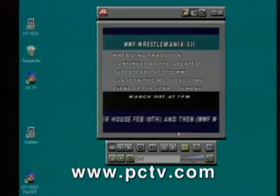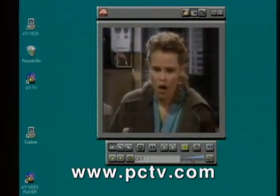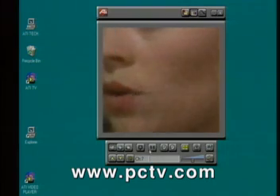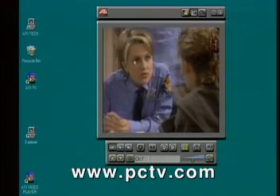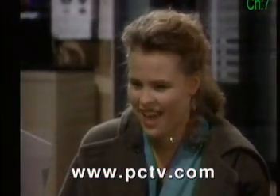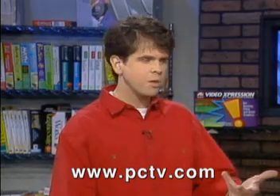Scrolling through channels here, and you can just choose any channel. You can zoom in on anything you want — it's live video scaling right here. Looking at her badge, at her face — if you want to see what her badge looks like, you can zoom right into it. And you can also go full screen to watch TV, just like with the MPEG player.